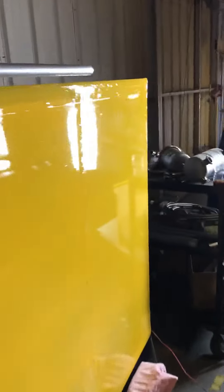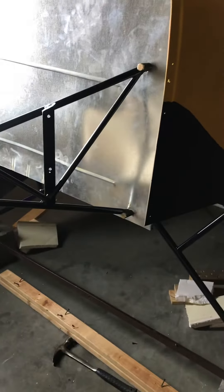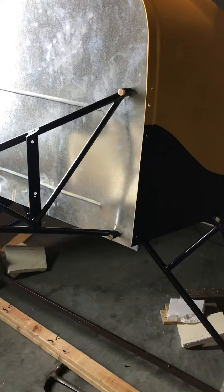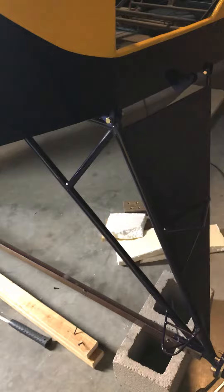We are on to the next phase of construction. We have permanently affixed our engine mount to our frame with proper AN fittings — this one was an AN6-32. We've also attached the landing gear.